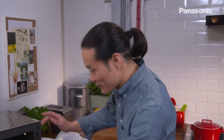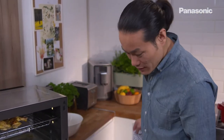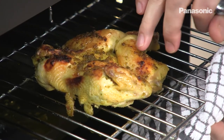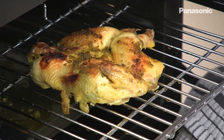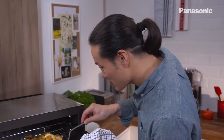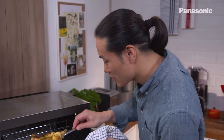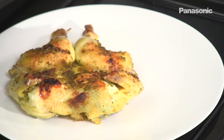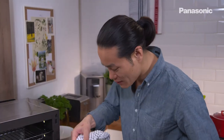Chicken is cooked — carefully pull out the wire rack and look at that: crispy golden brown skin and it's super moist inside from the steam. Grab that with a fish slice, straight onto the plate. It just smells incredible — you've got that lemon, the coriander and the chilli.